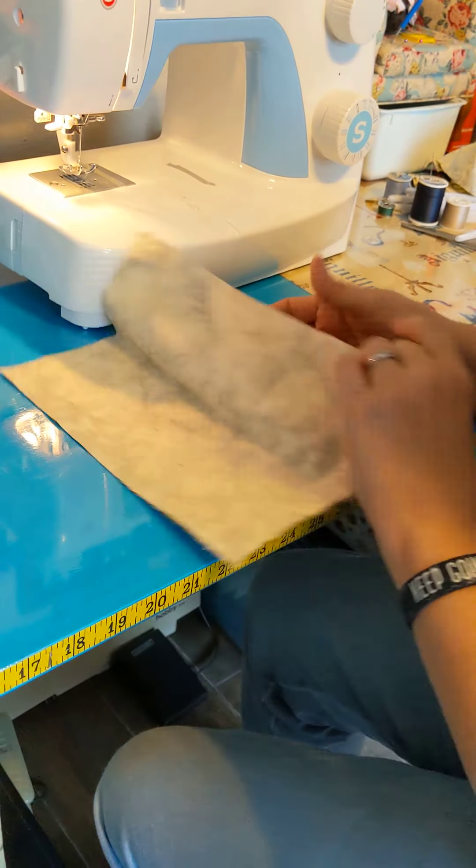If it's easier for you, please measure in four inches and mark. I've got a measuring tape here on the front of my table — it just makes it easier. So you'll do this: finger press, flip it over, fold this side, finger press. Now you have an opening, and it's going to be blind right there.